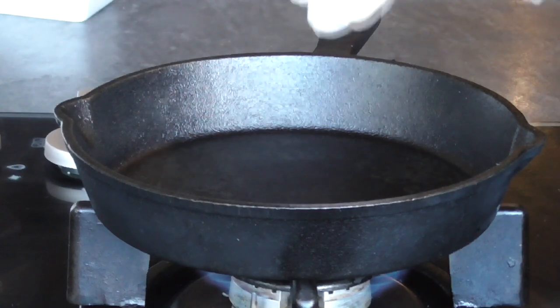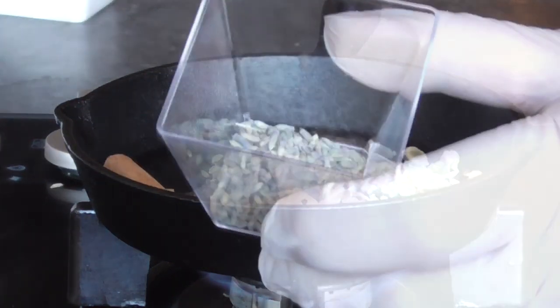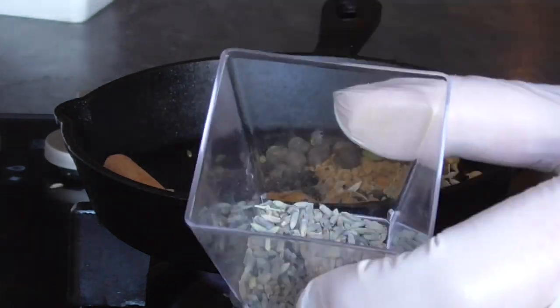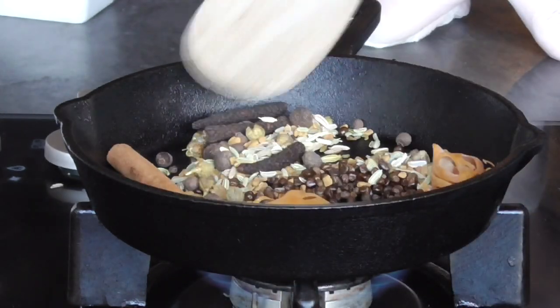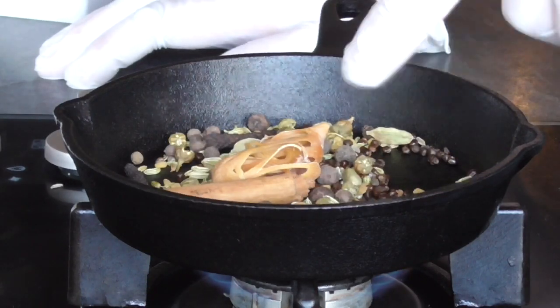We're going to use a dry skillet on medium-low heat. We're going to toast our spices for about one minute, with exception of the lavender — don't toast the lavender. One minute is enough; we don't want our spices to pop.